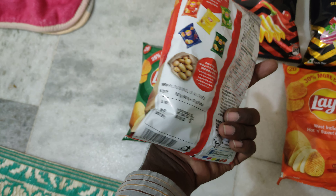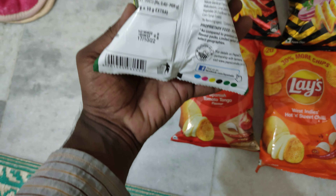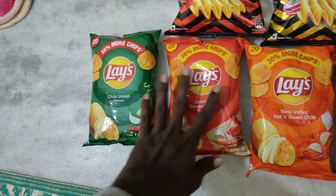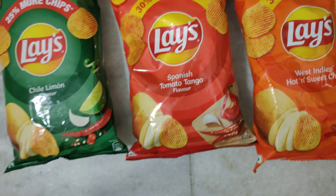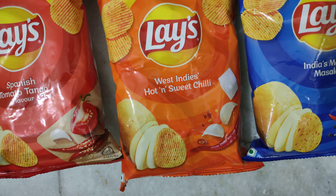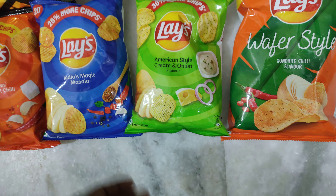This one mentions 25% extra with a weight of around 50 grams, and this one mentions 30% extra with 52 grams. They look the same but these two are different — one is Tomato Tango and the other is Hot and Sweet Chili. Magic Masala is my favorite one.